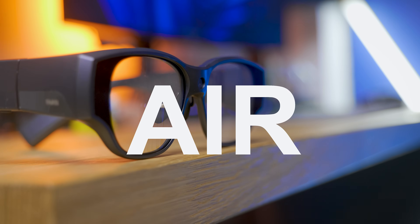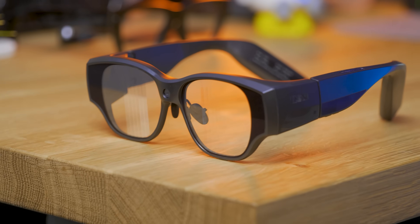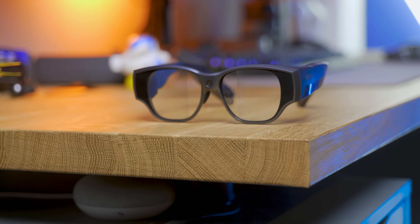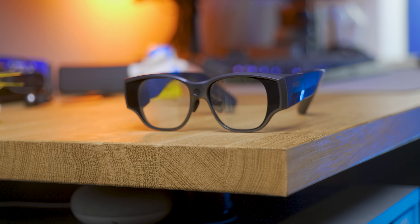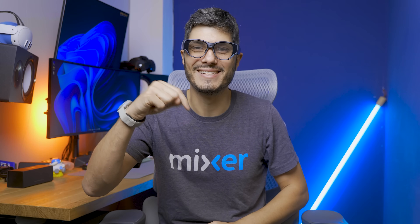These are the IMO Air 3 glasses, probably the most advanced pair of smart glasses with two color stereo waveguide displays arriving on the market soon. I had the opportunity to check them out early, so is this the future of smart glasses and what smart glasses should be? Let's cover it together in this video.